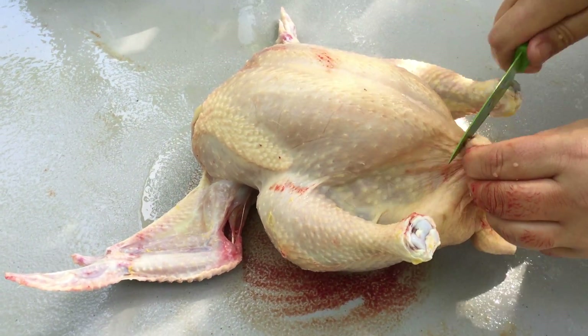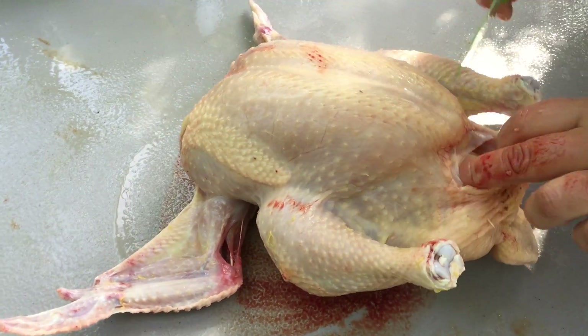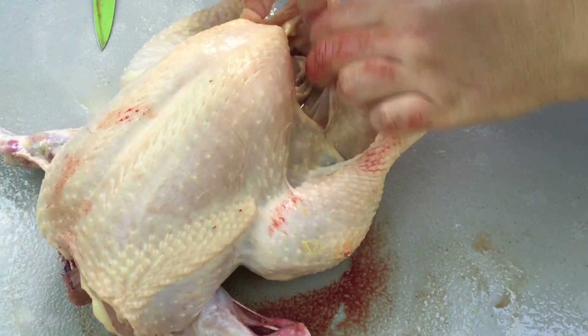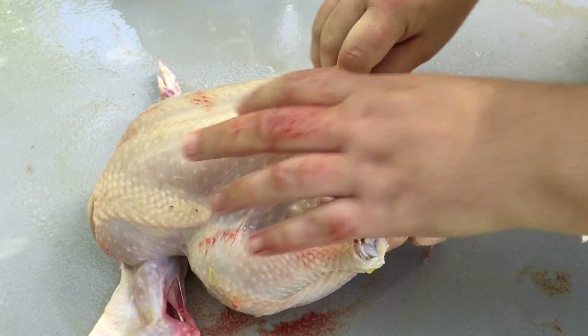Then we're going to turn it around, grab the skin, cut through the skin, cut through that layer of fat. And when we get to this membrane, I usually just rip it because I don't want to be using the knife on any of these innards here.